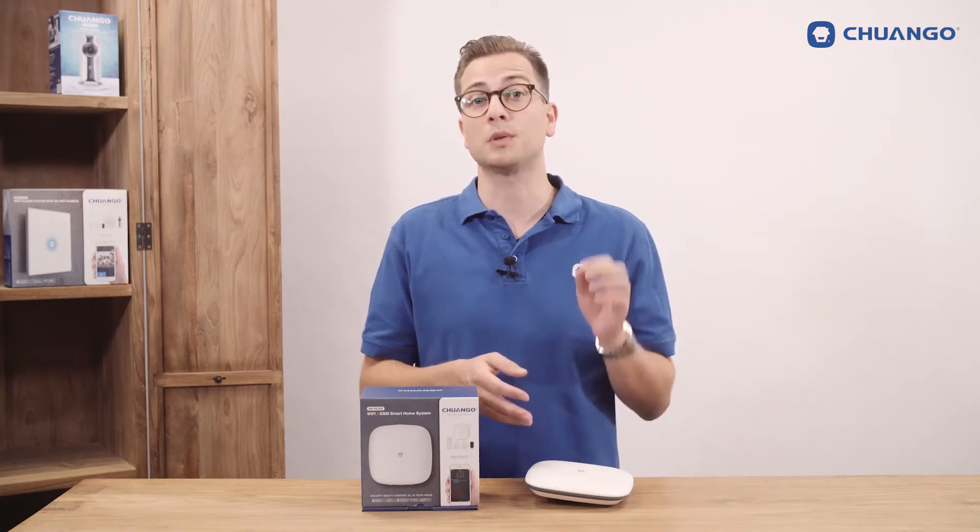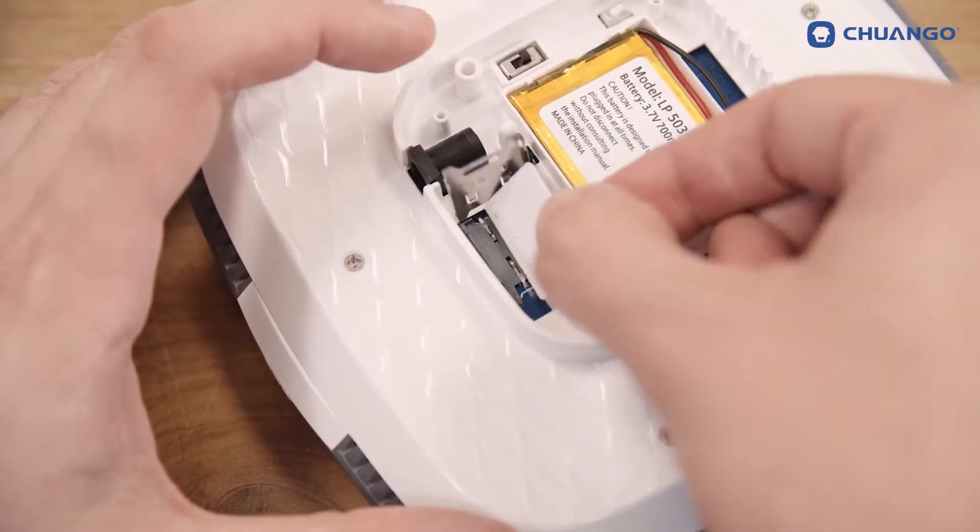Before starting the installation you must disable the pin code of the SIM card which will be put in the panel. Put the SIM card in the panel when the panel is off — keep in mind a normal size SIM card is used. If Wi-Fi is not available you can set up this device via GPRS.